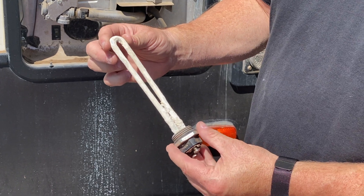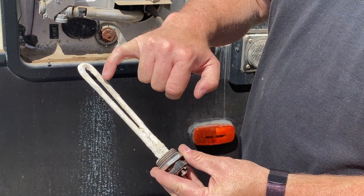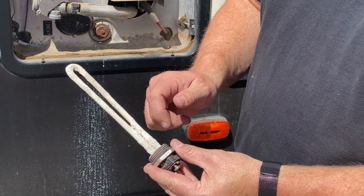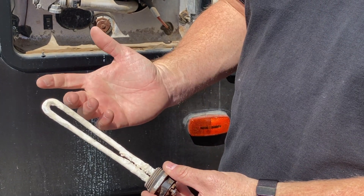It may be a little bit longer, but what we want to talk about is the calcium and lime and the growth that's scaled on the heating element. Normally when we do a service, if these are accessible, we're pulling them out and brushing them all off, but in order to get to them you need to have a tool.